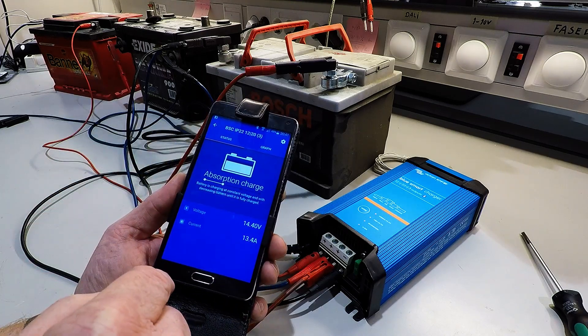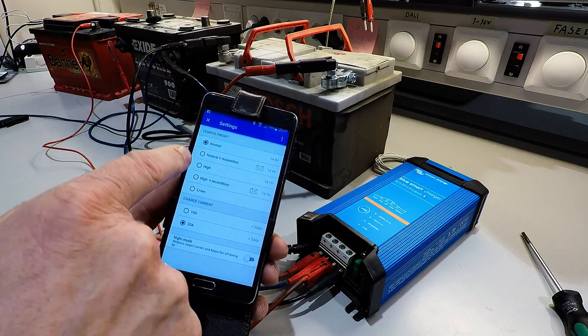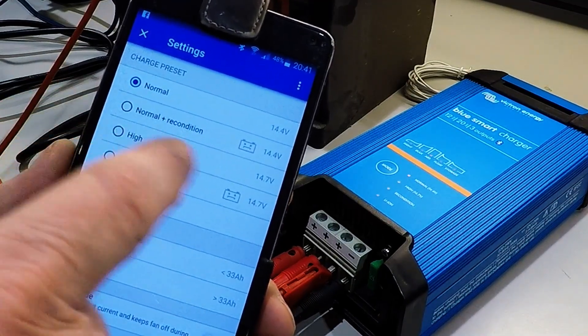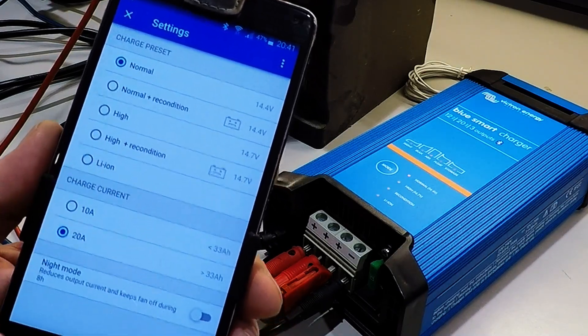You can also do some tricks with the settings. Normal plus recondition, change to high voltage, high voltage and reconditioning, or live on battery.